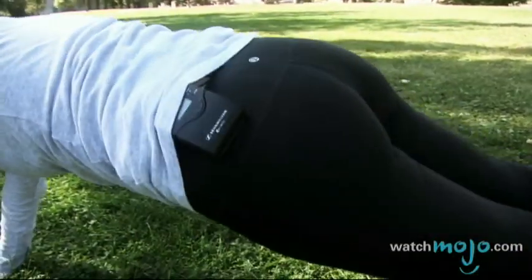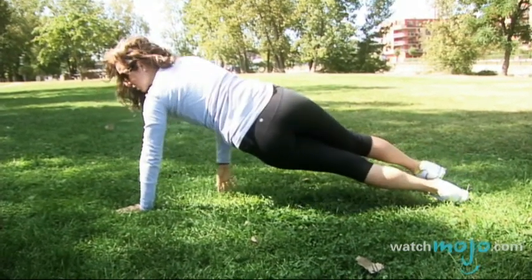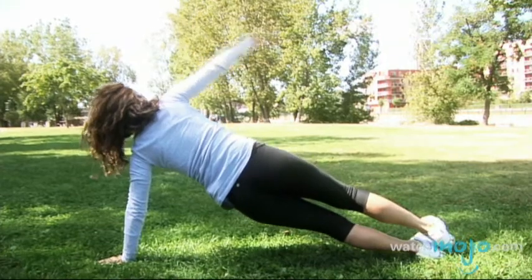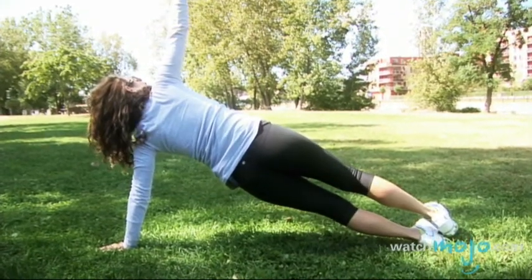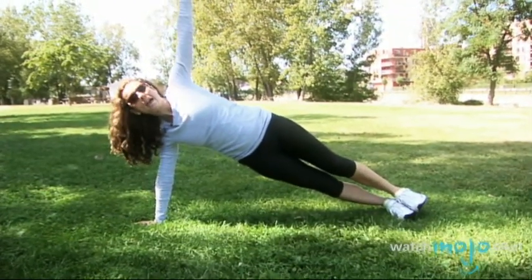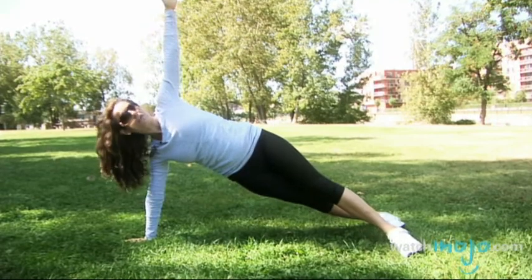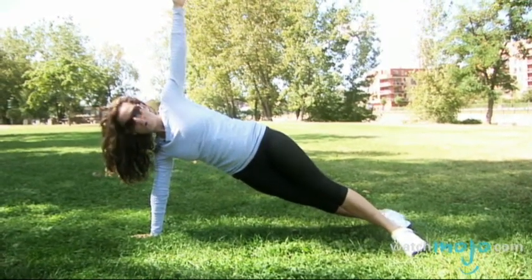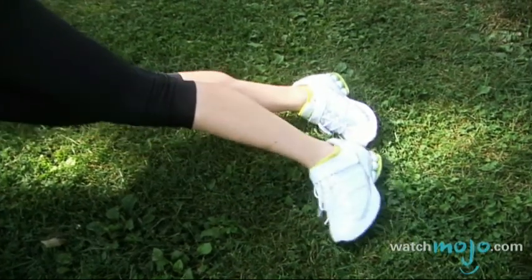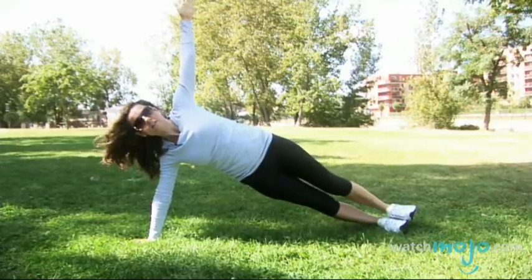And then of course a regular plank — when you have support on both sides of your body it's easier than just doing it on one side. And of course you can just switch, stack your feet up again, put your arm up and then work your obliques. Now if this is too difficult, a variation is to put your foot in front of the other, or even go down on a knee. So this is beginner, intermediate like that, and stacking one on top of the other is advanced.